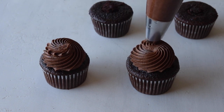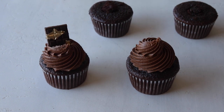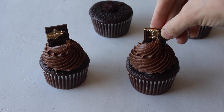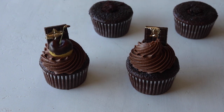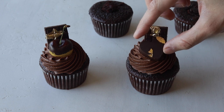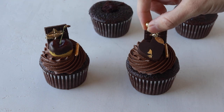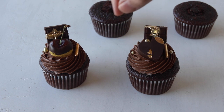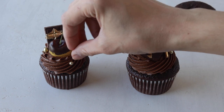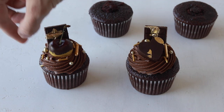Pipe the frosting on top of the cupcakes, then right after piping place the decorations on top. And voila, that's it! I hope you enjoyed today's video. For the full recipe go to my blog piesandtacos.com — I'll put a link down below in the description box. Thank you so much for watching. Bye!